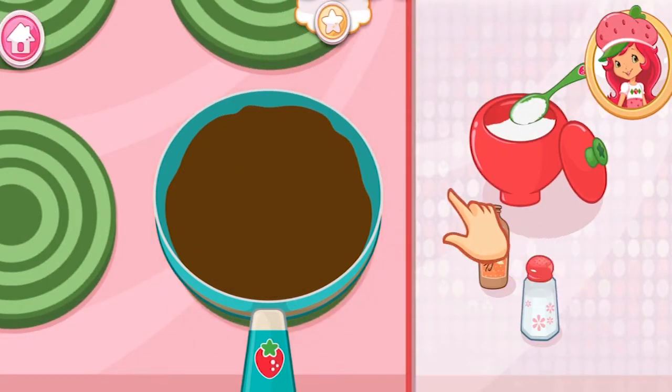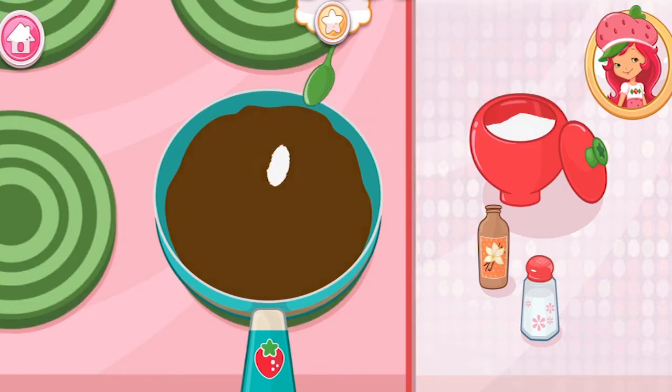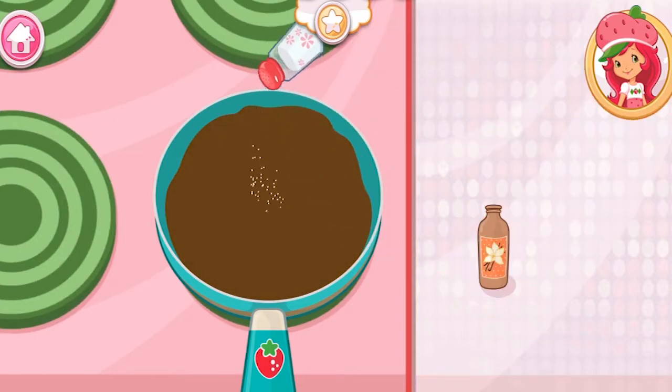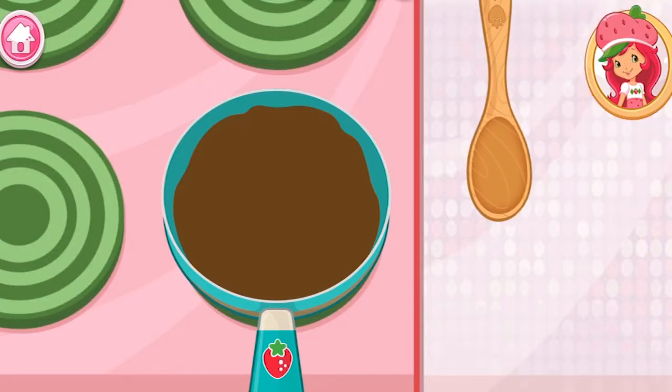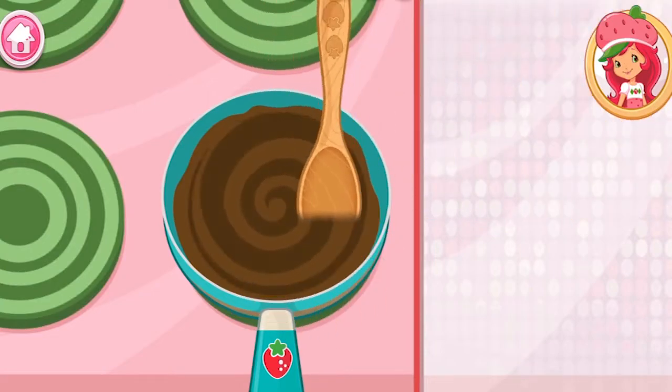Add sugar, salt, and vanilla to the mix. Combine thoroughly while making sure the mixture is not too warm.